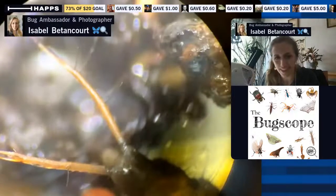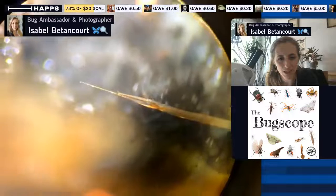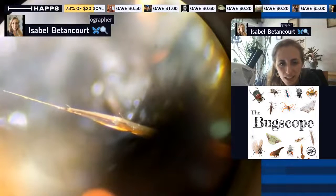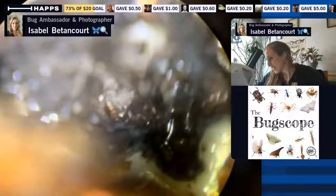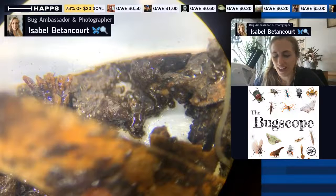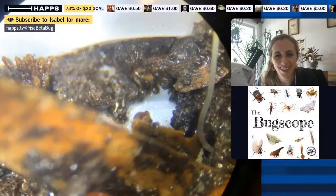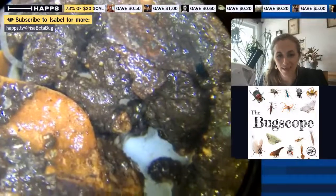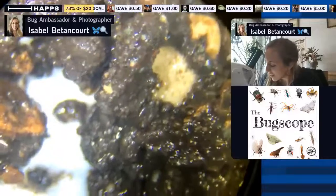Let me zoom in as much as we can and see if anything else sticks out in regards to its morphology or body form. The next microscope I'm getting — this current one goes up to 65x magnification, and the one arriving today is more than double that, so really excited. Hopefully it won't be too difficult to light, because the more magnification you add to something, the more difficult lighting can get. Hi Lars.